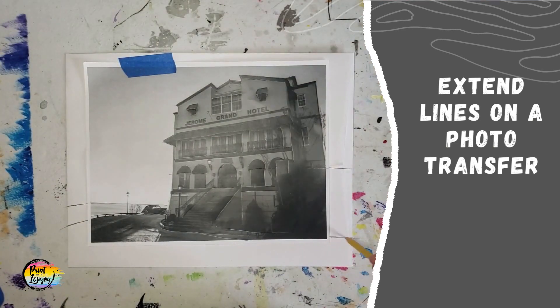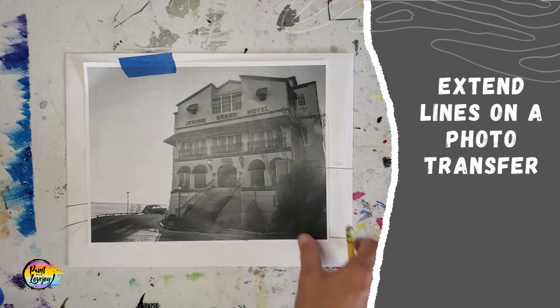And here I realized I left out an area, so I go back with the carbon paper and add that.